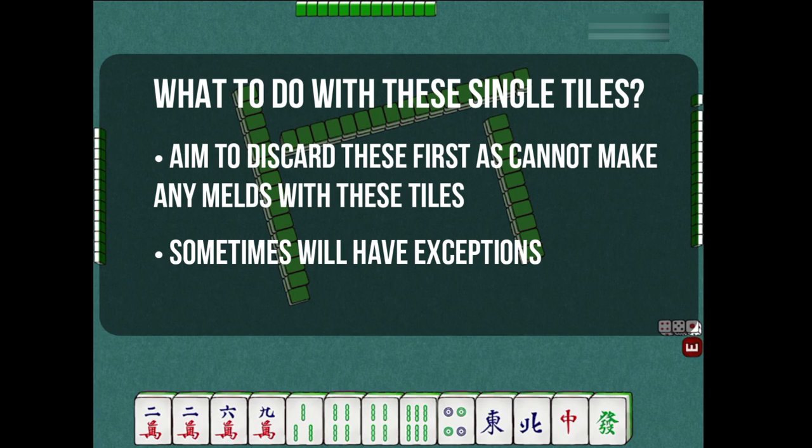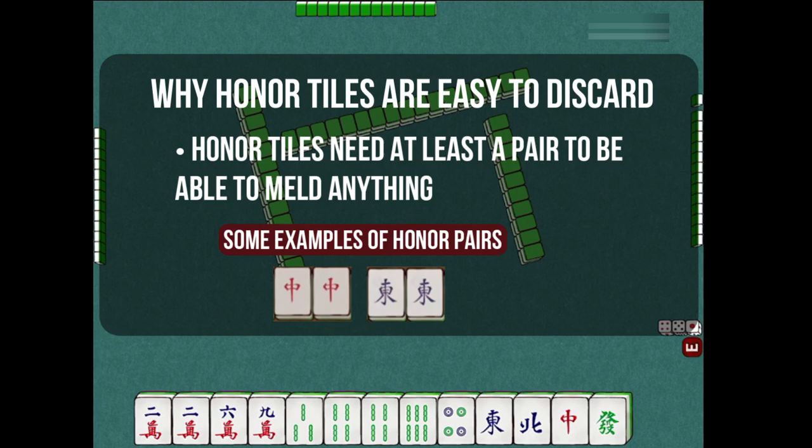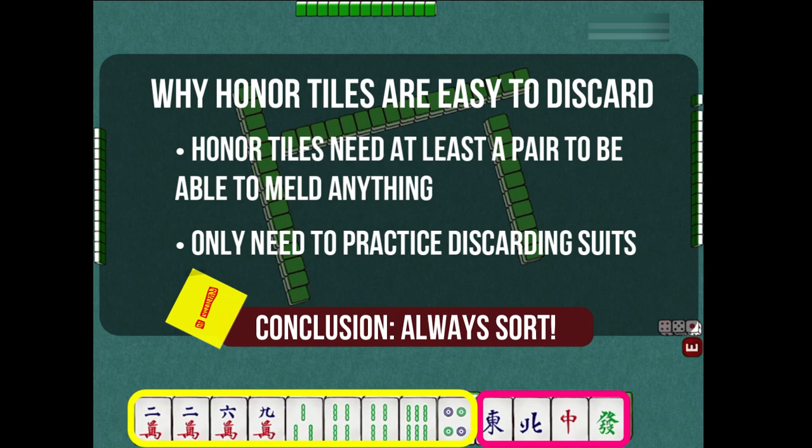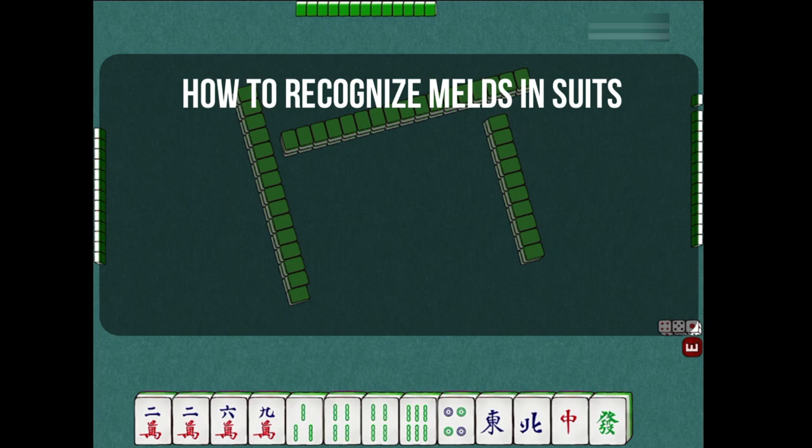The honor tiles are not a problem, because you only need to match the same tiles together to make your melds. This means that you only need to practice on grouping the suit tiles. Therefore, always sort your suits and honor tiles first if you are playing the tabletop version. The trick for recognizing melds in suits is the following: look for pairs, look for continuous numbers, and look for gaps.